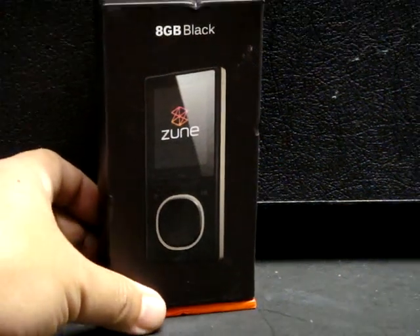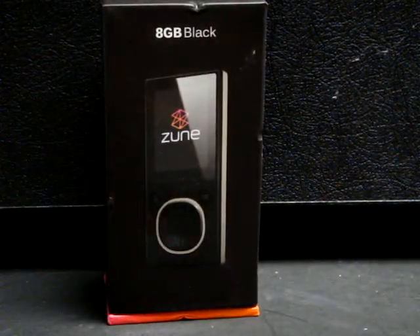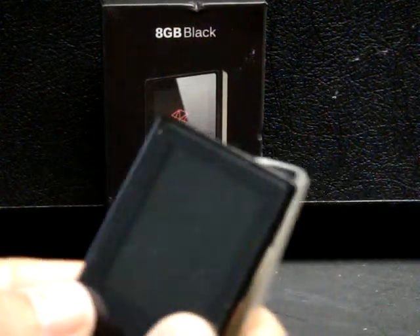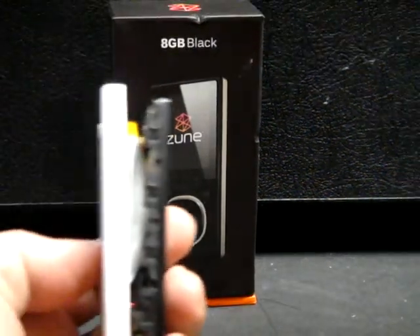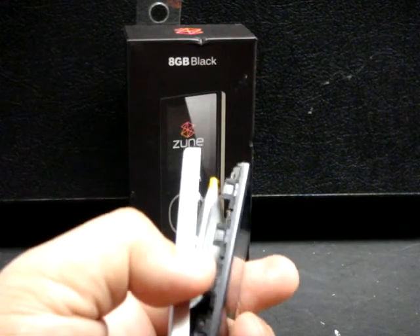Hello, I'm Savage Jim, and this is an 8GB Zuni MP3 player. It comes with a 1-year warranty from Microsoft, and unfortunately for me, my Zuni player, which I've had for over 3 years now, has decided to give up the ghost.